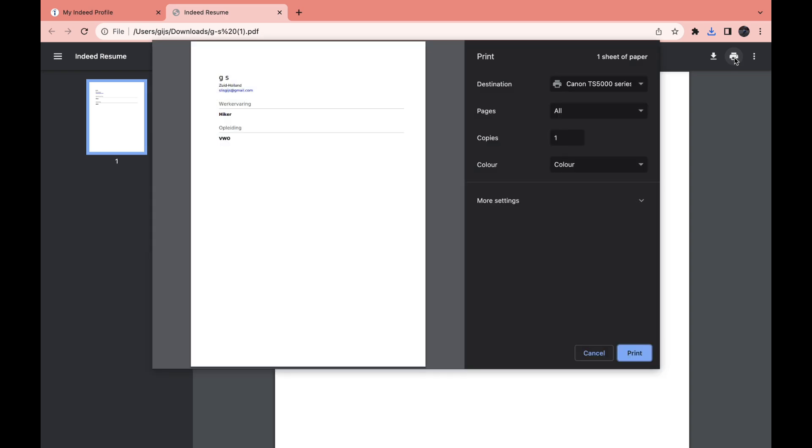Then click on the three dots right here and click on 'Download.' Open it, and then right here you have the print button. Here you can select the destination or printer you want to print with, how many pages, how many copies, what colors, and even more settings.